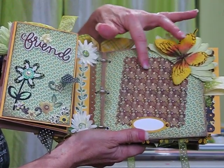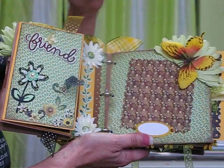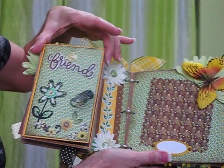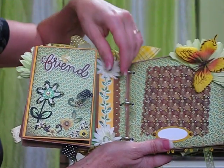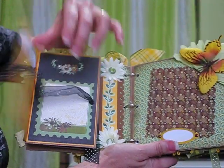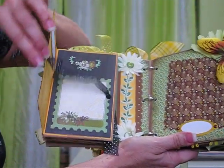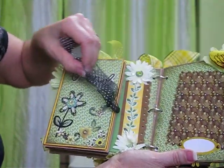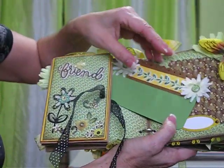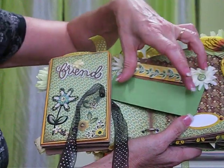Here I added matting with a scallop border to put a picture in. This opens up — this is the short flap of the bag and I wanted to make it functional. So what I did was add a piece of paper where it folds over, making room for journaling or maybe a picture. Then you just close it up and tie it with a nice bow. And there is a slide tag that comes out from under the flap of the bag where you can also put some journaling or maybe a wallet-size picture.